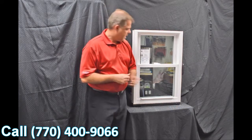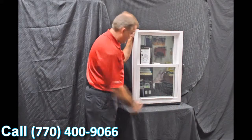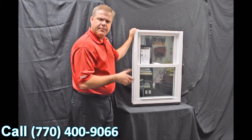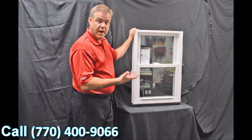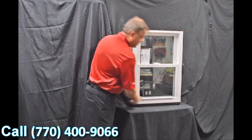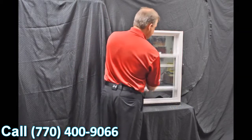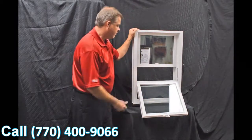Next we have the lift rails, which are extruded right into the sash — there's one for the bottom as well as the top sash. These aren't snapped on like some of the less expensive windows out there, so they're not going to fall off or come off. They're very easy and ergonomically designed to lift.